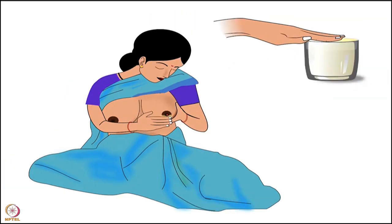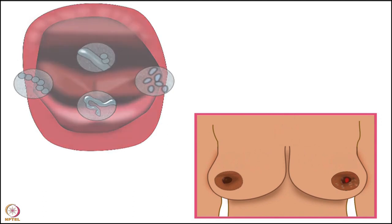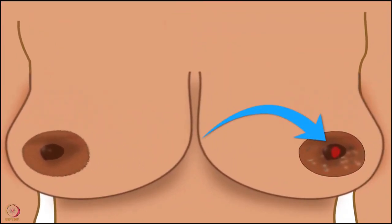After cleaning, the mother should apply her hindmilk on the wound, as hindmilk contains substances that aid in healing and fighting infection, preventing organisms from the baby's mouth from entering the crack of the nipple.